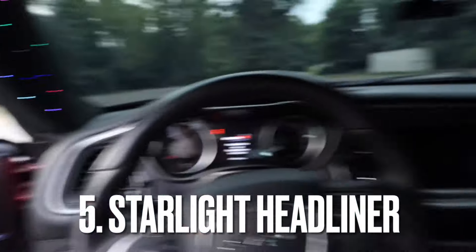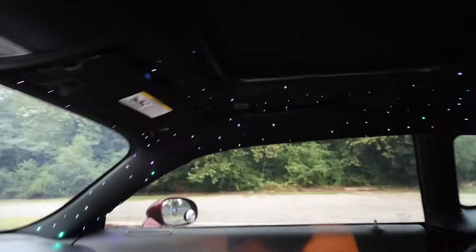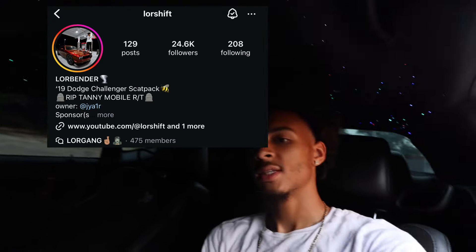Moving on to number five — let me take y'all to the interior. You gotta have a nice interior. At least get a starlight headliner — I did these myself, this is 720 stars and it does have shooting stars as well. Definitely grab a starlight kit and have someone install it. I also install them myself, so if you're in the Delaware, New Jersey, or Philly area, hit up Lower Shift on Instagram. As you can see, I did a great job — everything's tucked. You can get any color, it really pops especially with tan interior.